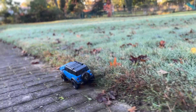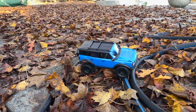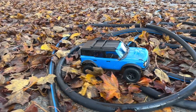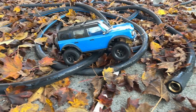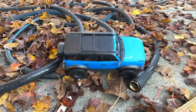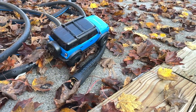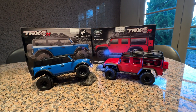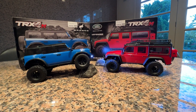They have three crawling modes with different brake settings. We tried them all — the first ESC setting lets the car roll a bit when you release the throttle, the second stops it shorter, and the third is total brake mode where you let go and it just holds really tight very quickly. That's for extreme crawling.